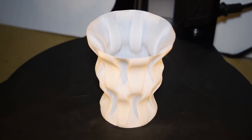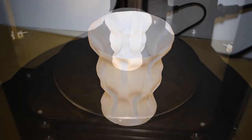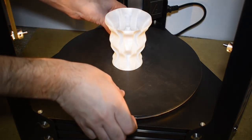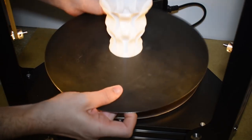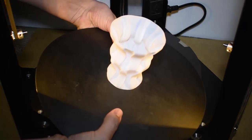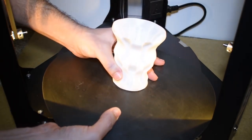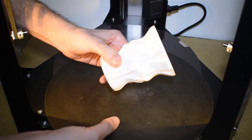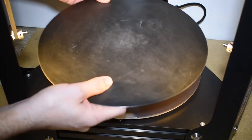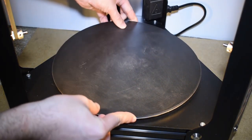The print didn't take too long and the result is this crazy vase model. This printer is equipped with a flex build plate, which is a flexible surface secured by a magnetic base. You just remove the surface out, bend or twist it a little until the print pops out, and then just put it back and start another print.